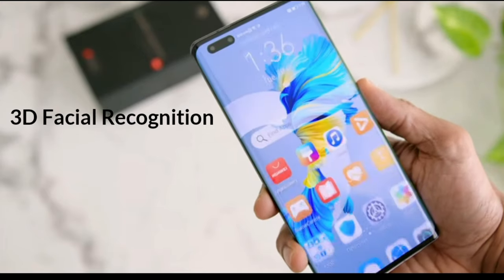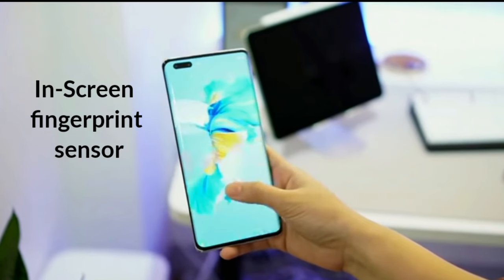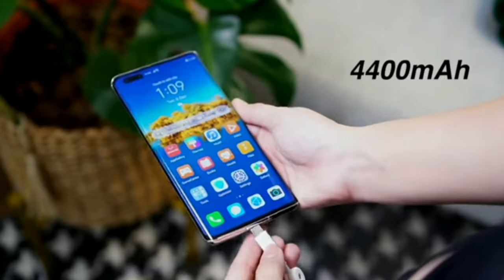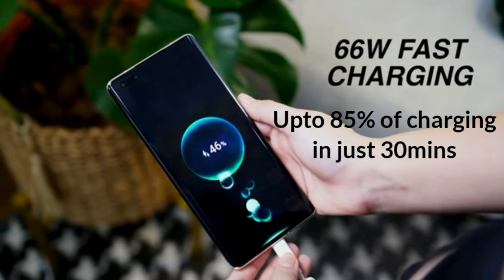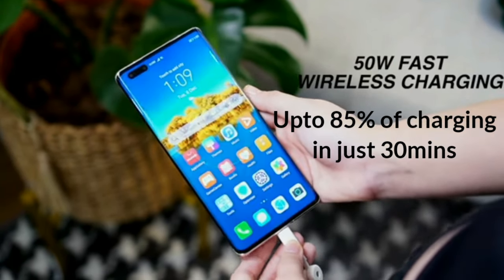Huawei Mate 40 Pro offers 3D facial recognition and an in-screen fingerprint sensor for phone security. It also comes with a 4,400 mAh large-capacity battery and upgraded 66W Huawei SuperCharge, which offers up to 85% charging in just 30 minutes.